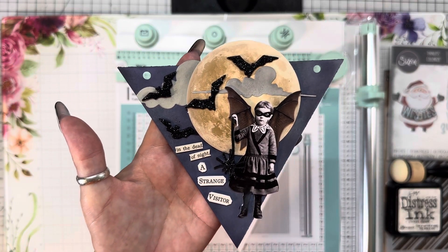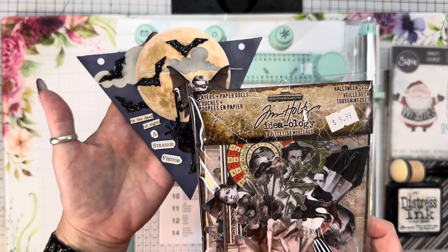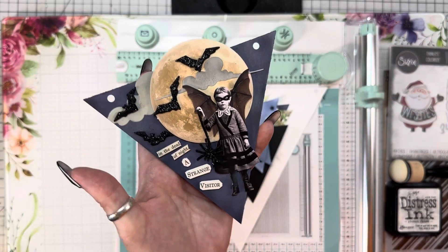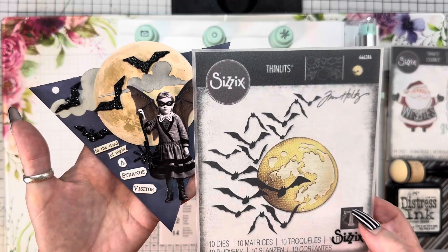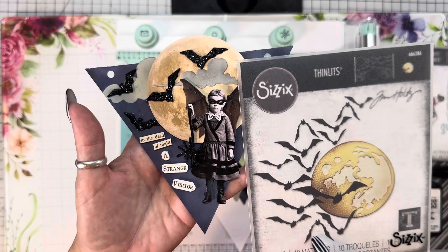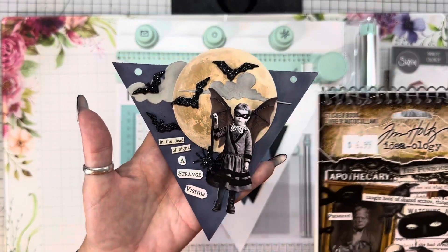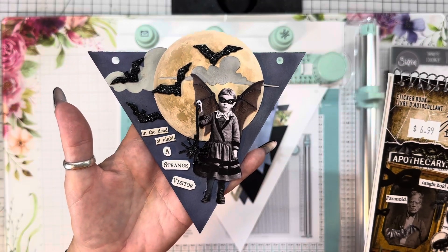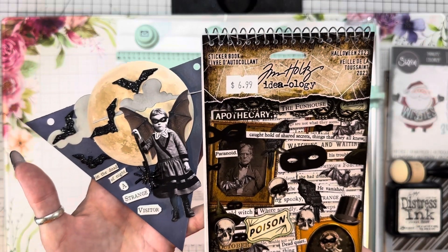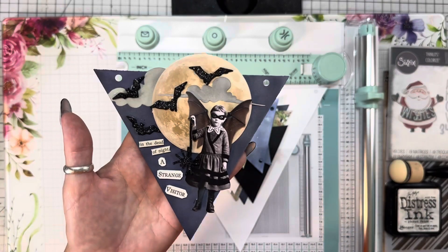What I used was, of course, the Tim Holtz layered paper dolls. I will leave all the links down below. These bats I took from this Tim Holtz die, which is Moonlight — tons of bats in this. And then these words, 'In the dead of night, a stranger visits.' How creepy is she? I used this sticker book, and this is all from the new release. I'll leave all these links to Scrappy Shack down below.